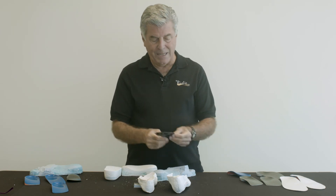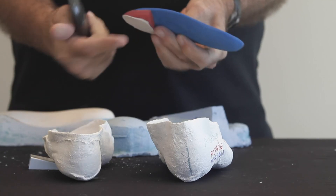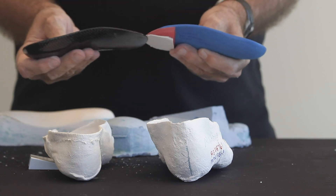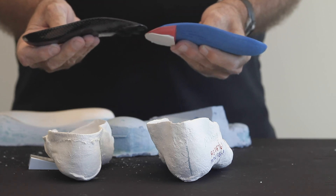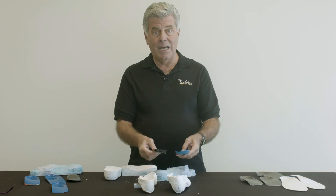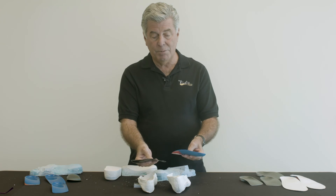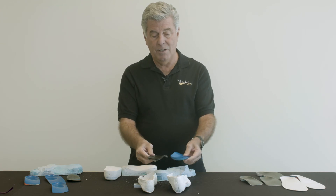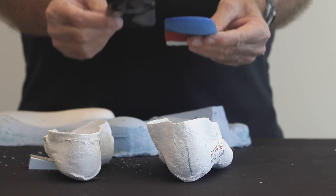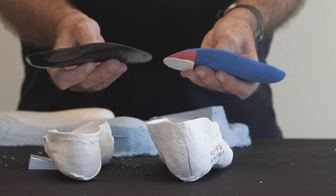Intrinsically balanced foot orthoses have the advantage of no bulk in the forefoot — we don't have this bulky post — so they may fit into the shoe a little better and they're going to be a little lighter. In the end, the correction we attain with an intrinsic post or an extrinsic post is identical. The overall alignment of the heel to the ground is dictated by either method of posting.